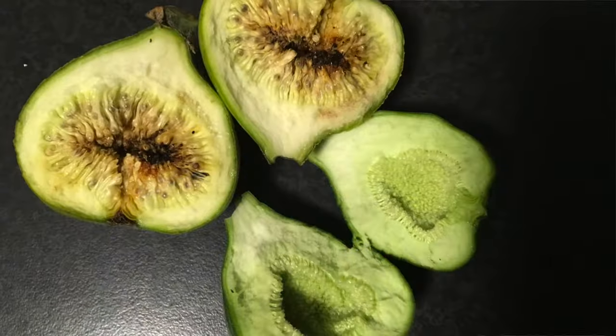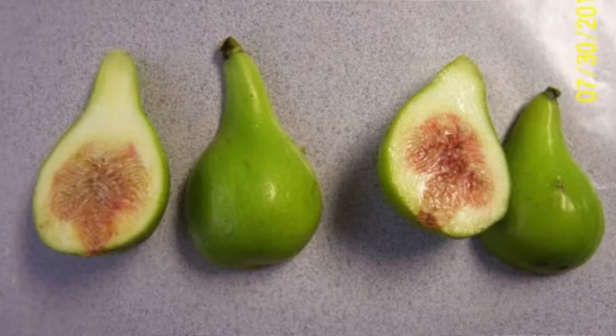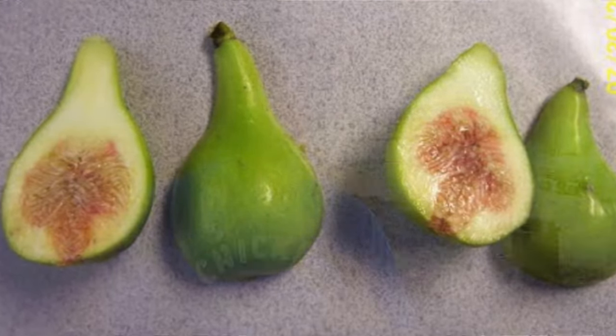So there are four types of figs: capra figs, smyrna figs, san pedro figs, and common figs. Capra figs only have male flowers and they don't fruit. Smyrna figs have female flowers but need a capra fig to cross-pollinate so they produce fruit. San pedro figs kind of need both — they'll put out a small crop without pollination, but the other crop on newer wood needs a pollinator.